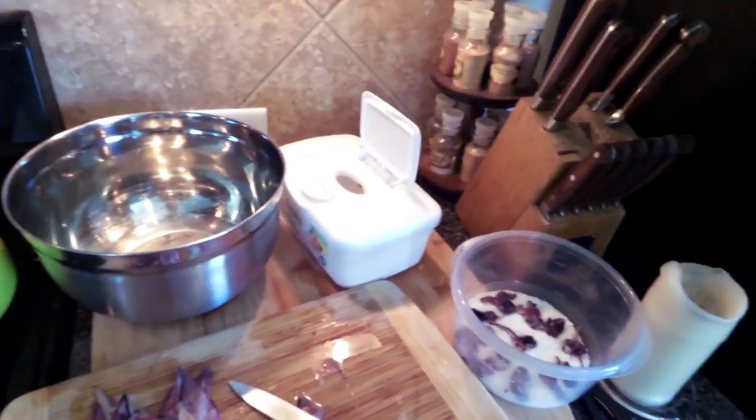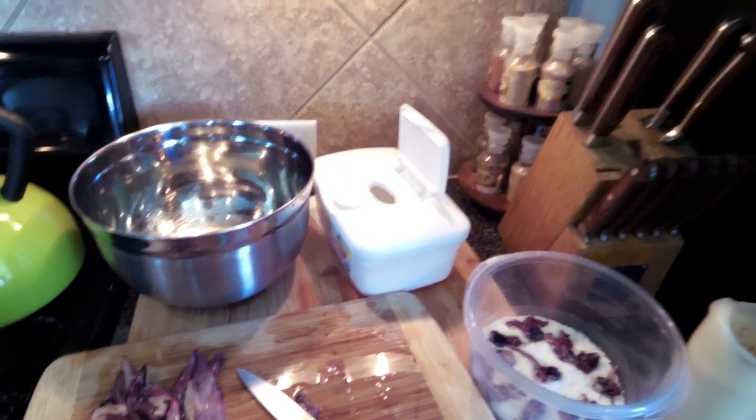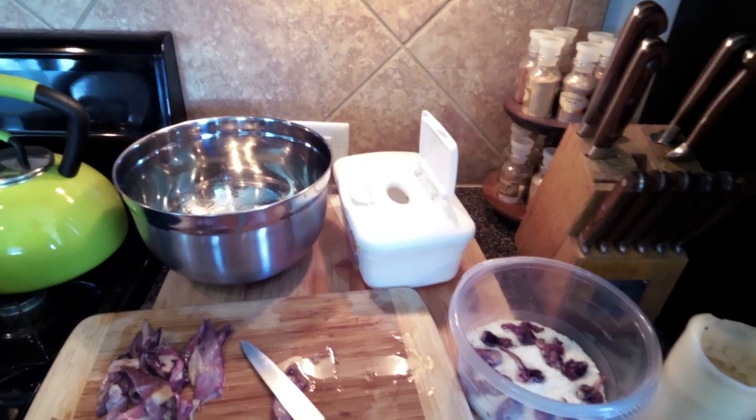The little container in the back is where I'm putting the squid guts. I'm going to use that as a frozen chum bag. When I'm all done I'll put the shrimp shells in there too, so I really don't let anything go to waste — it all goes out there to try and attract more fish.